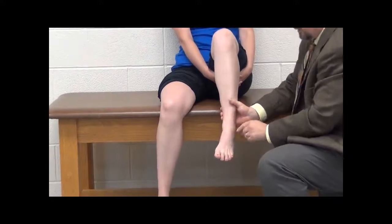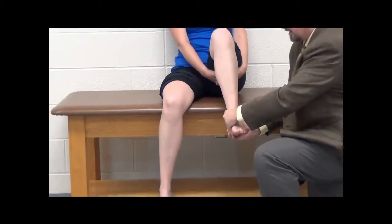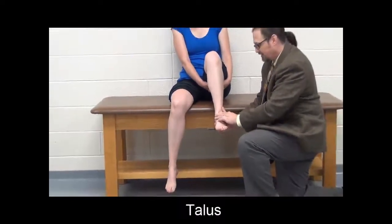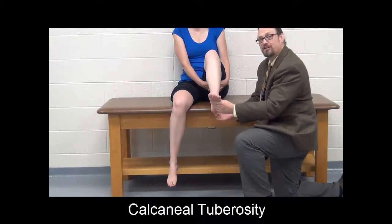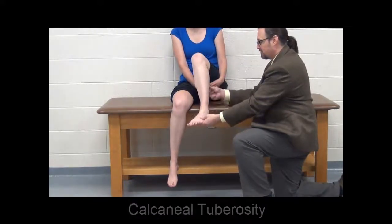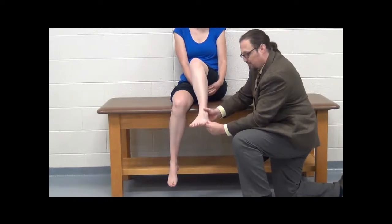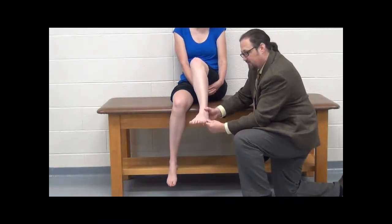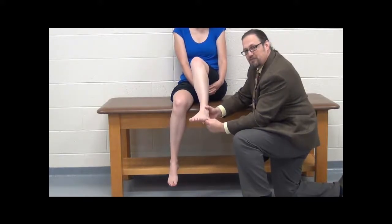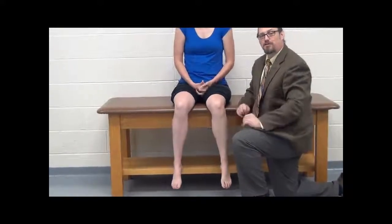If you palpate straight in between those tendons after dorsiflexion and relaxation, the bone you're going to palpate is the talus. Right here the heel itself is made up of the calcaneus — specifically the calcaneal tuberosity — a big attachment point for the posterior leg muscles via the calcaneal or Achilles tendon. On the lateral aspect of your partner's foot, palpate out until you find a big lump of bone sticking out: that is the tuberosity of the fifth metatarsal. Tenderness there can be a sign of an avulsion injury where a tendon pulls away that little piece of bone.